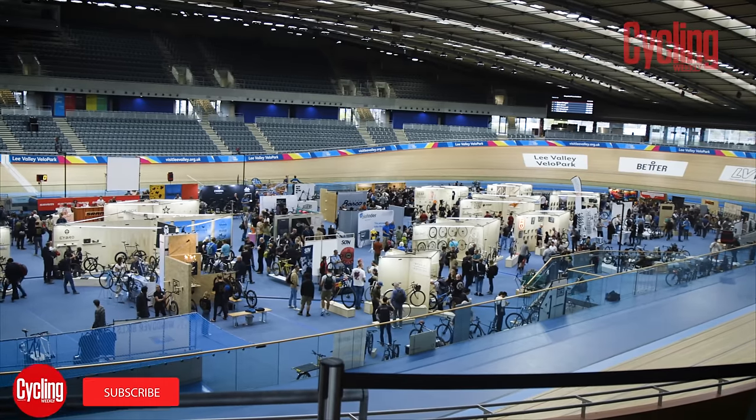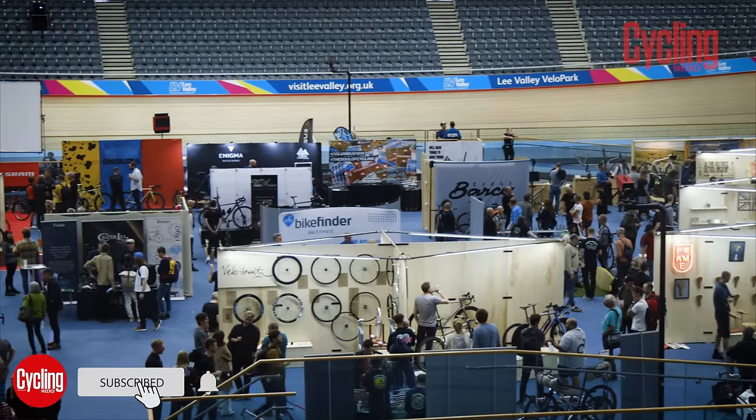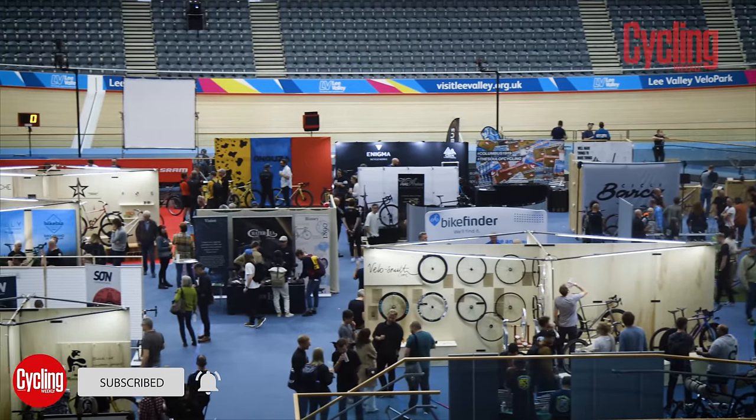I'm at the Bespoke Show at the Lee Valley Velodrome in London, where the great and good of the custom bike scene are showing off their amazing creations. I'm going to have a look around and show you some of my favourites.